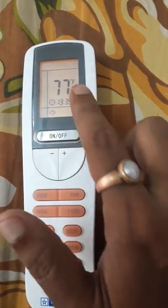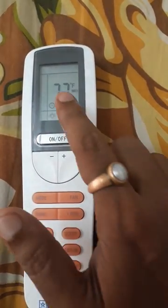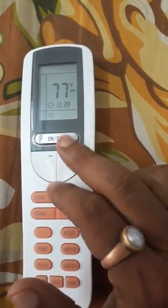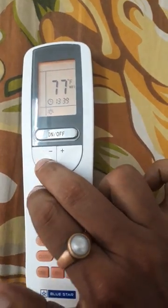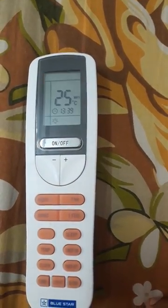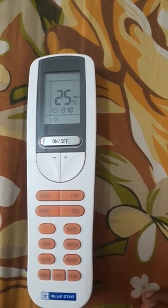See, the temperature changes to Fahrenheit — 77 degree Fahrenheit. Again, if you wish to change it back to degree Celsius, press those two buttons simultaneously again, and it changes back to 25 degree Celsius.